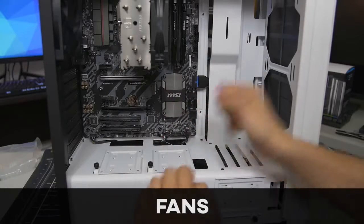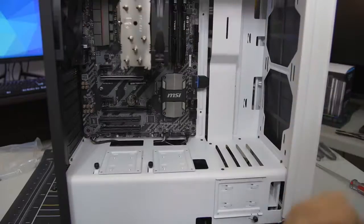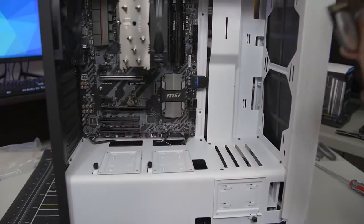I like to start with the little wires first, and then we can work our way up to the big connectors like our 24-pin ATX and PCIe after we install the video card.